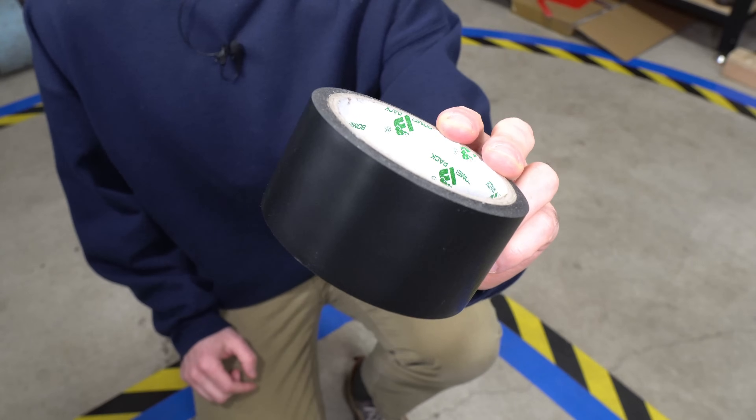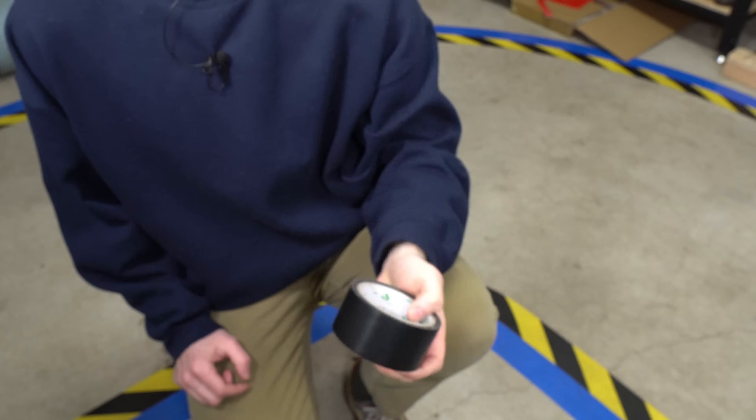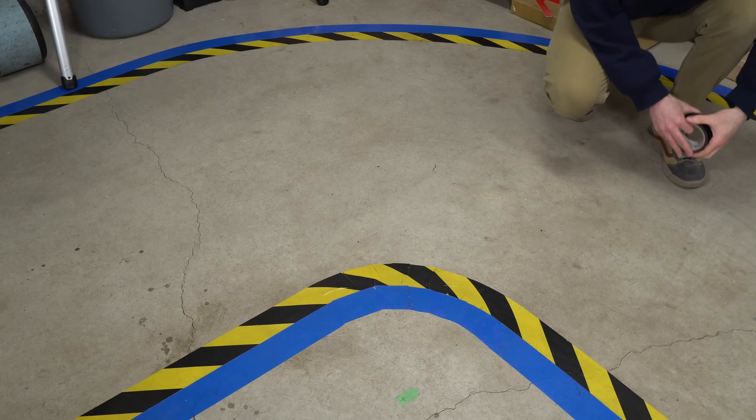For the track, I'm using this 2 inch wide floor marking tape. It's basically like extra wide electrical tape. This stuff's good because it's easy to stretch and make bends in the track.